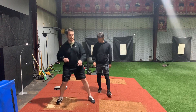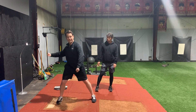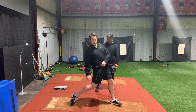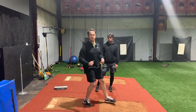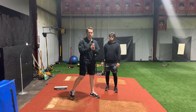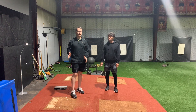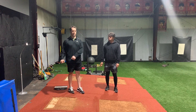Hip-to-shoulder separation is not just getting into the position, but making sure that when your hip speeds peak, there's a delay between when your shoulder speeds peak. Understanding the separation between the peak of the hip speed and the peak of the trunk speed — and making that gap larger — that's the real key to implementing optimal hip-to-shoulder separation.